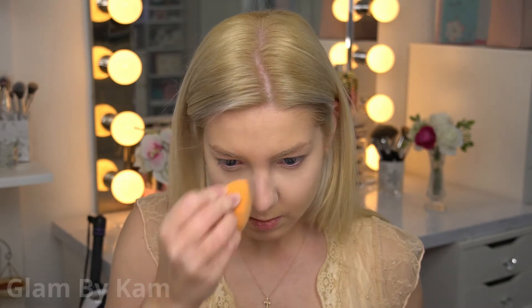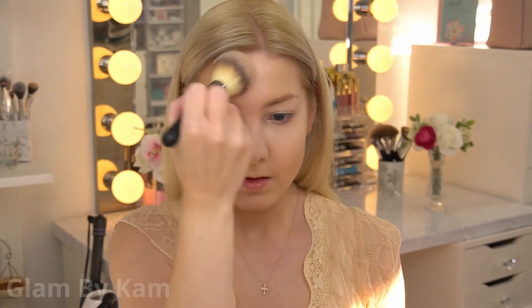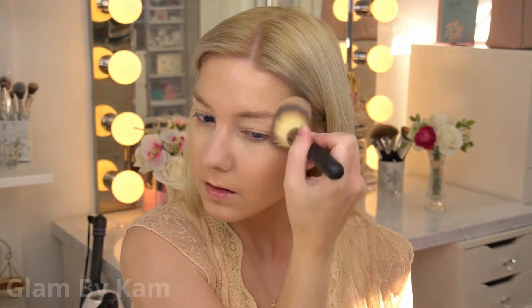For the rest of my face, I went in with the Revolution Pro Skin Finish in the shade Radiance. I'm really loving using pressed powders on the rest of my face — I feel like they set everything, but it doesn't feel like you have a powder on. And this just adds a really nice glow.